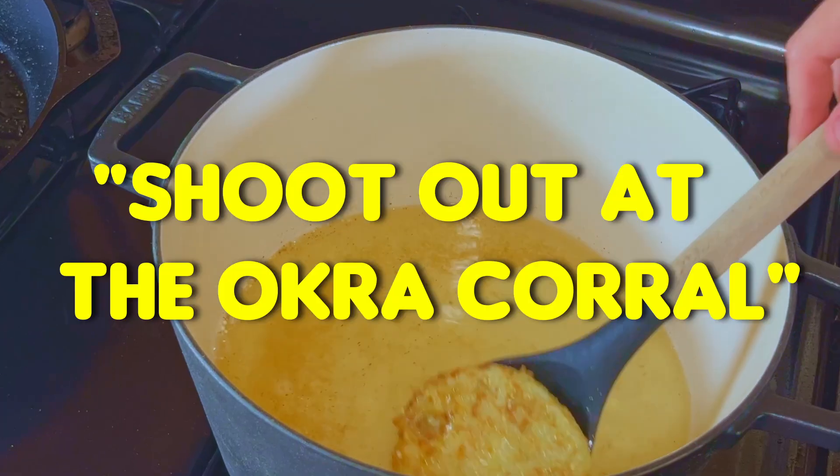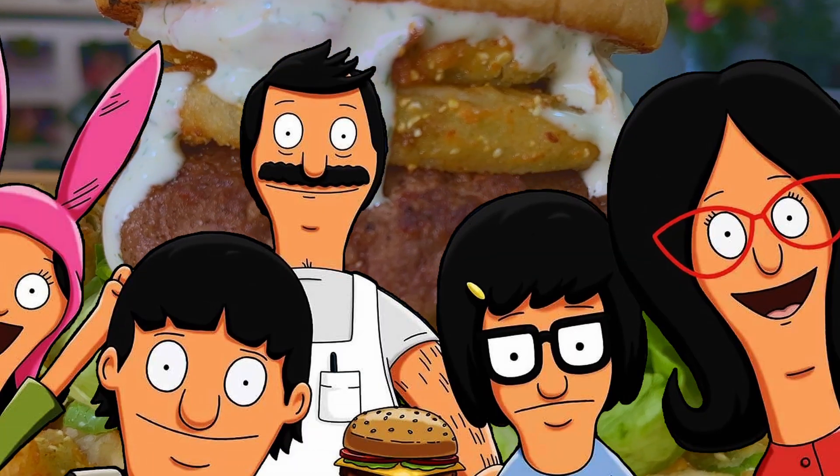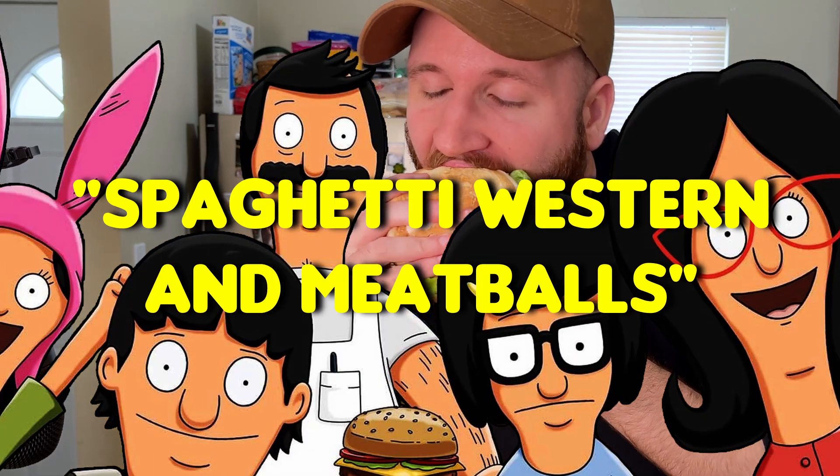In today's video, we're going to be cooking the Shootout at the Okra Corral Burger from Season 1, Episode 9 of Bob's Burgers, titled Spaghetti Western and Meatballs.